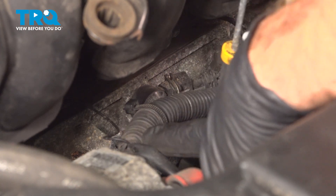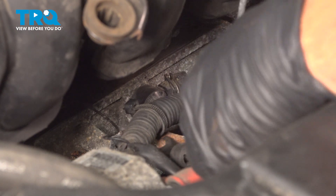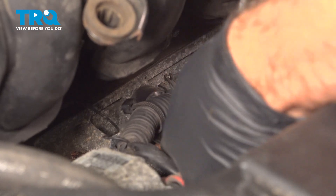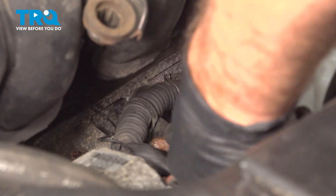There's a wire harness coming off the alternator that runs right in front of that bolt. I'm going to use my trim tool to pop this little retainer off of this bracket, and that should allow us a little more access to that bolt.